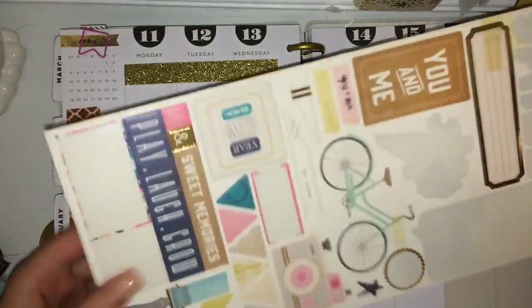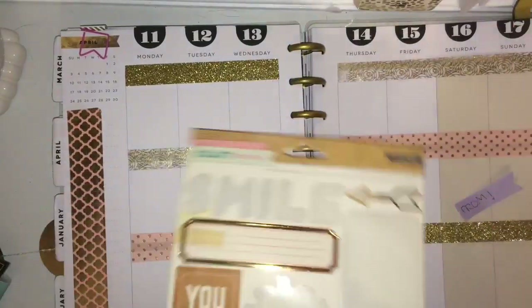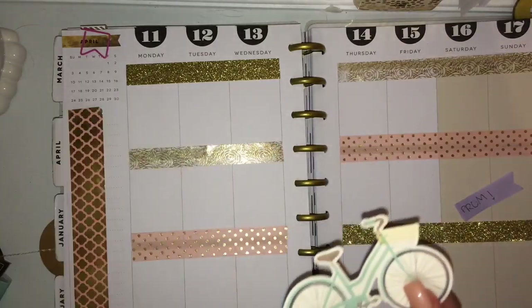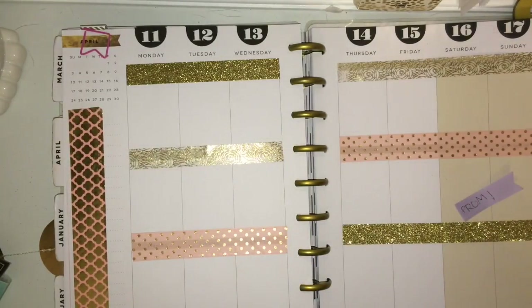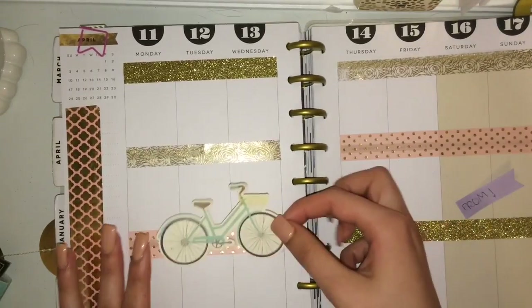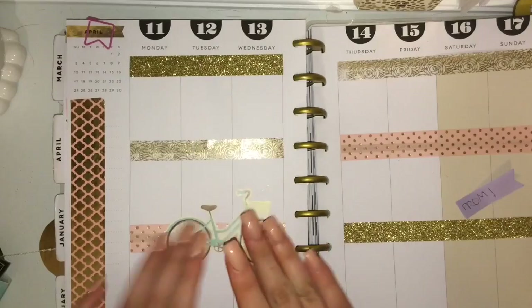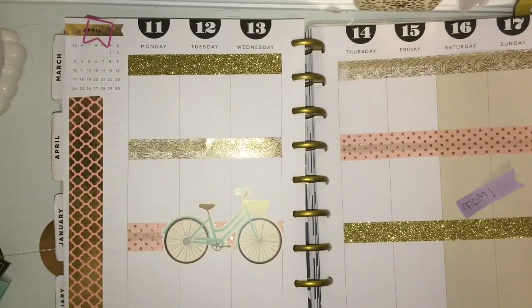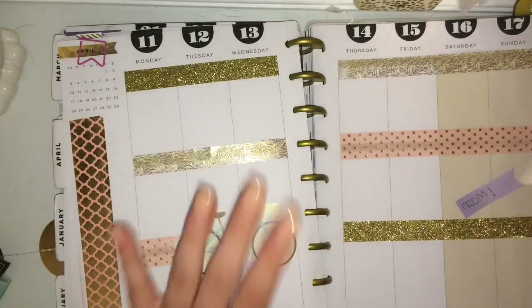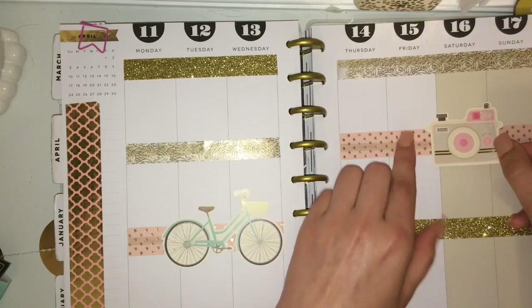I'm going to be using this sticker pack. The one that's really catching my eye is the bike, so first I'm going to put that. The bike doesn't really have anything to do with what I did that week, but it's just for decoration, so that doesn't really matter. That spot looks good. And then I'm going to put this pink one — it looks like a color camera. On the day of prom, which was Saturday, I just feel like it fits.